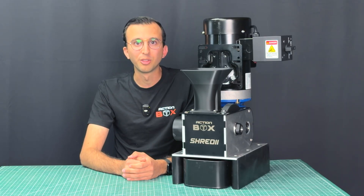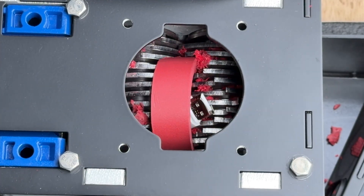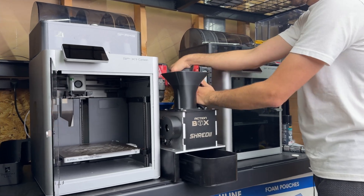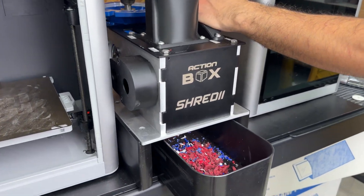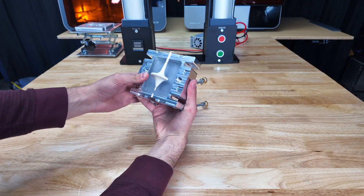If you haven't seen all our other videos, Shreddy is a tiny shredder used to destroy plastics, memory sticks, and clothing. It's the perfect machine to have between my 3D printers to help me recycle failed 3D prints — by the way, we show the recycling process in our Injecto videos.